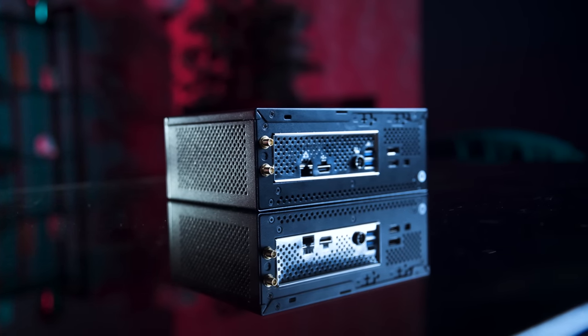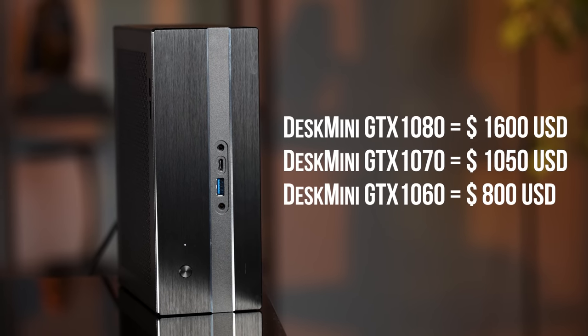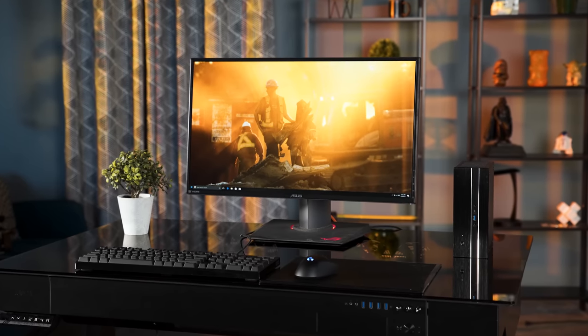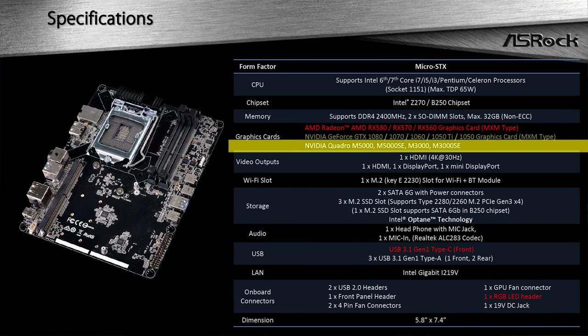For now, the more sensible models are the GTX 1060 and 1070 versions, which should have the added benefit of running cooler and quieter while delivering top-tier gaming performance without ruining the aesthetic of your room. There are also upcoming Quadro models that caught Alex's eye — those should chew through CAD or 3D modeling tasks without ruining the professional look of your office.